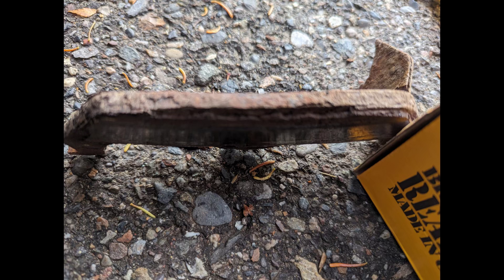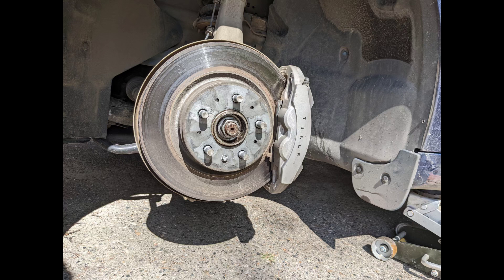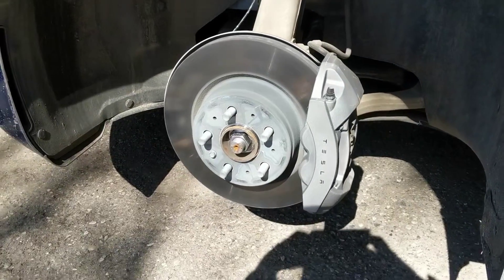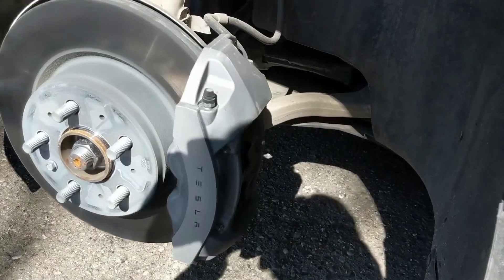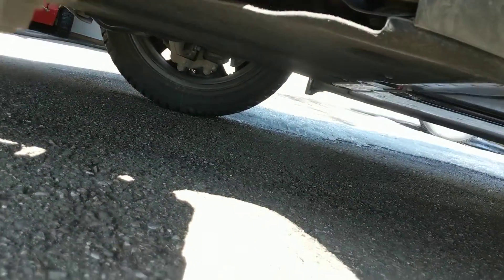So after doing the brakes on the gasoline vehicle last year, I decided to take a look at the condition of brakes on my Tesla Model 3 — my 2020. This is a current picture right here. You can see the rotors are a bit more corroded, rusting up. This little video clip is from a few years ago, just showing the condition of the wheel well.